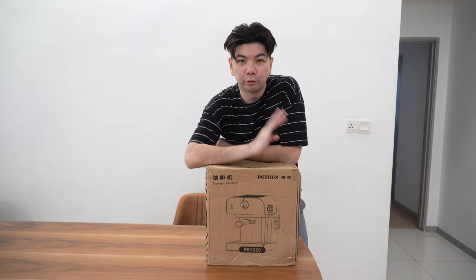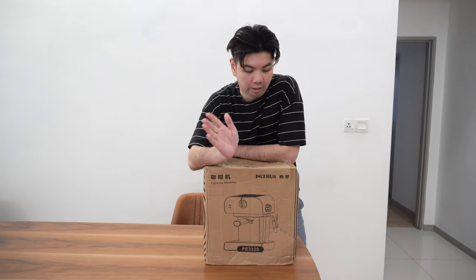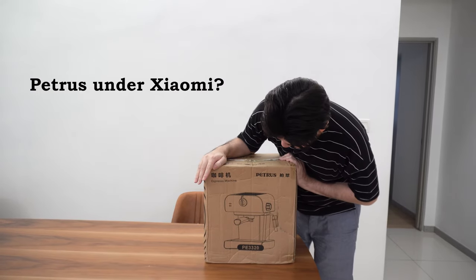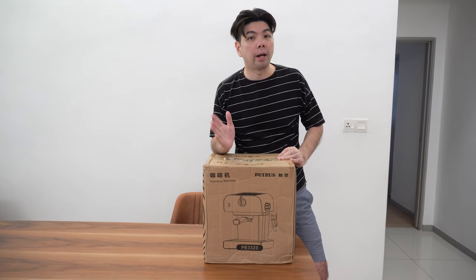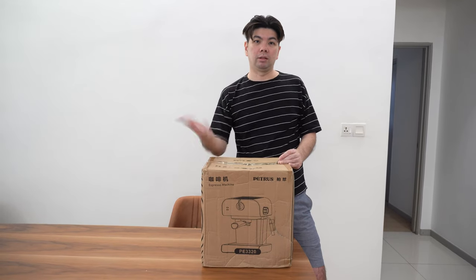I am definitely sure this unit will fall below 290 ringgit including free shipping. The unit that I bought is already 219 with free shipping, and this is Petrus. Petrus is actually a brand under Xiaomi, so it's quite interesting. It comes in green color and I'm keen to check this out — let's do the unboxing.